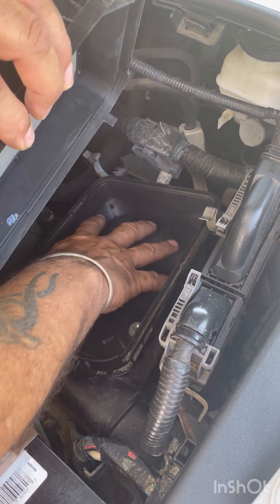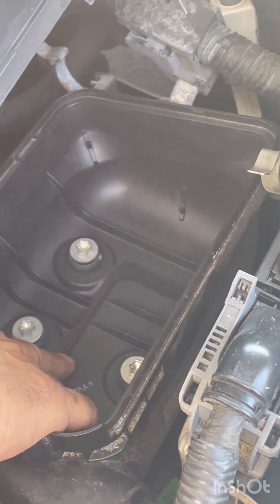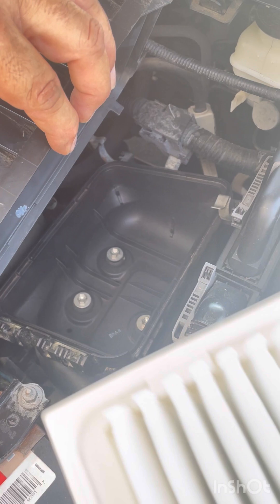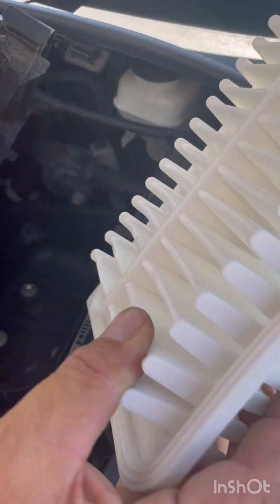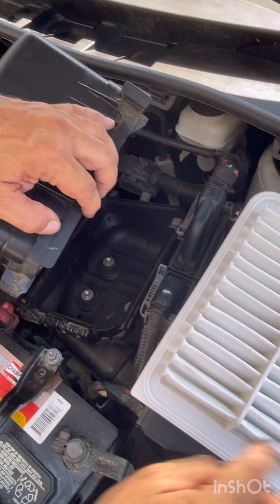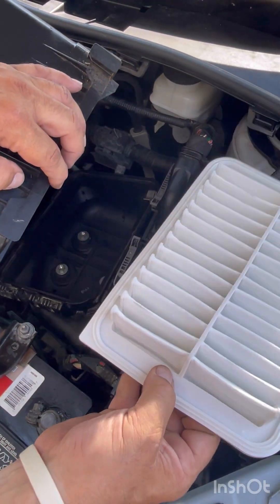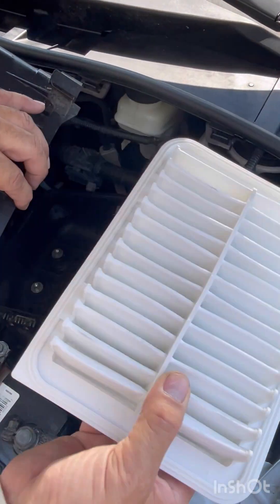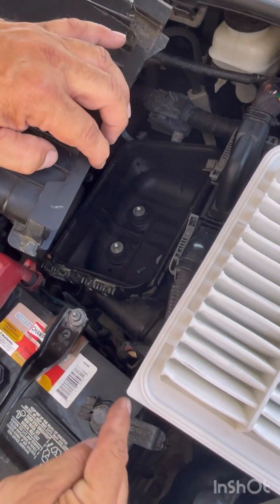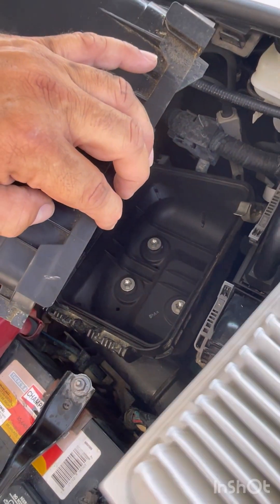You may have noticed when we took the filter out there was all kinds of debris in the bottom of the filter box, so we got a shop vac and cleaned it all out. Now we're ready to put our new filter in. Which way does it go? The square corner has to go in this position, meaning this is the only orientation for the filter — you don't have to worry about upside down or right side up.